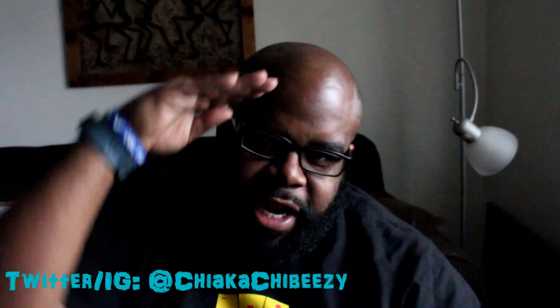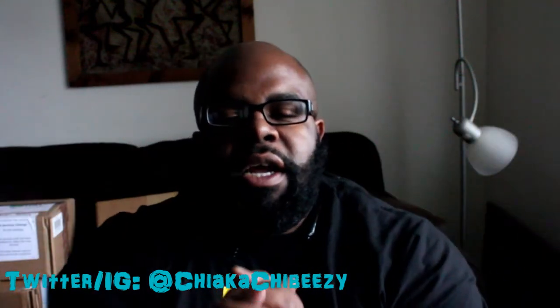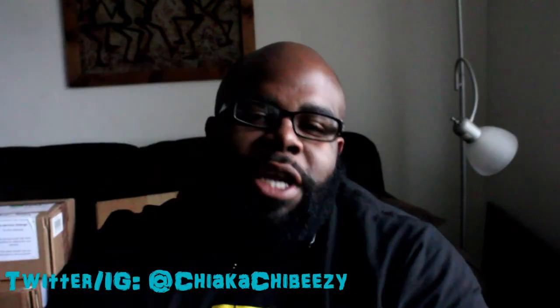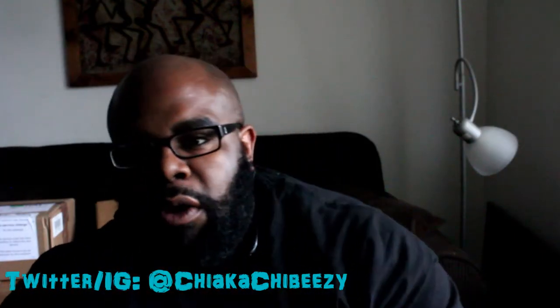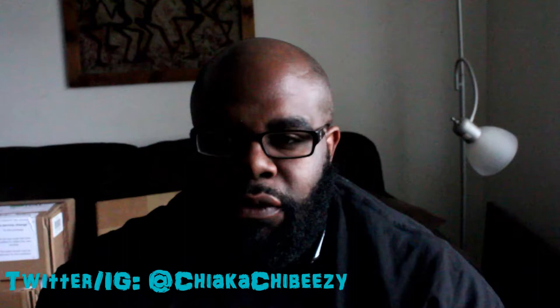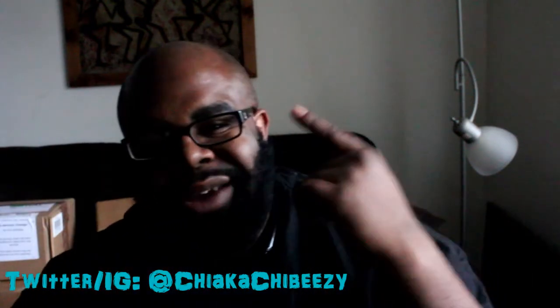What up everybody, it's your boy the Sneakerhead in the house coming with a brand new unboxing. Before we get started today please hit that thumbs up, comment, subscribe, share, and hit the notification bell on my YouTube channel page so you know when all my vids drop. I'll be doing about three to four videos today, so if you see me in the same getup, that's why. Let's get right into it.